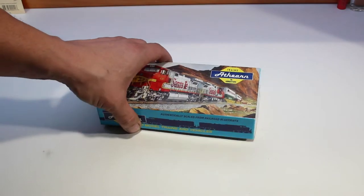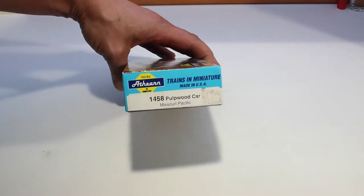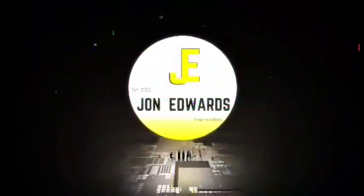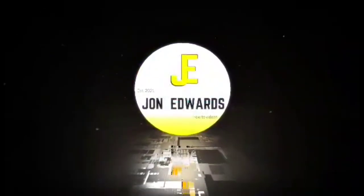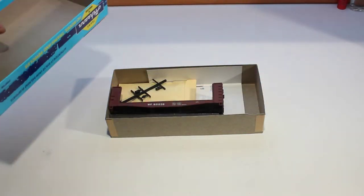Hello and welcome everybody. Today we will be taking a look at the Missouri Pacific pulpwood car. The first thing we're going to do is take a look at the parts.